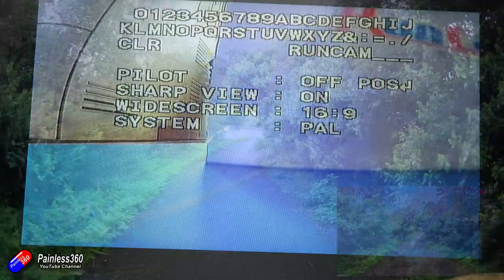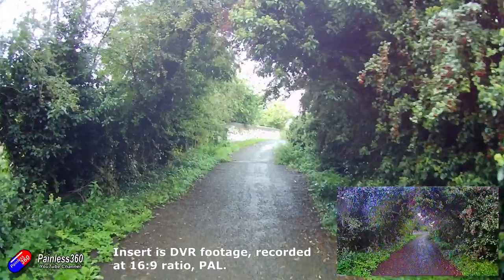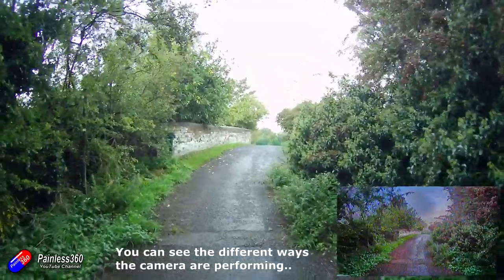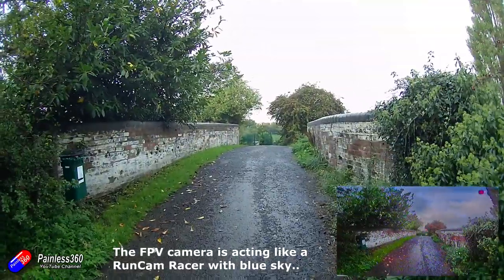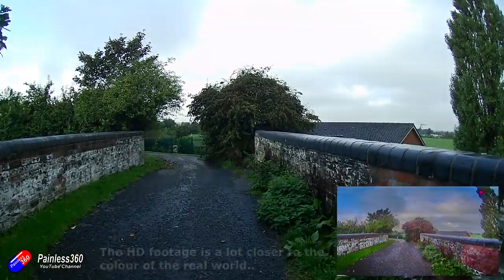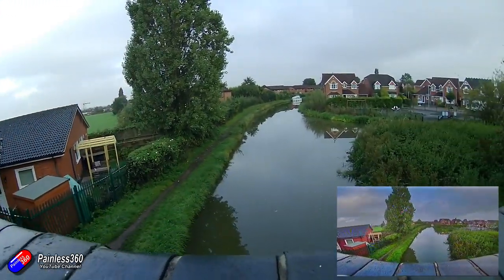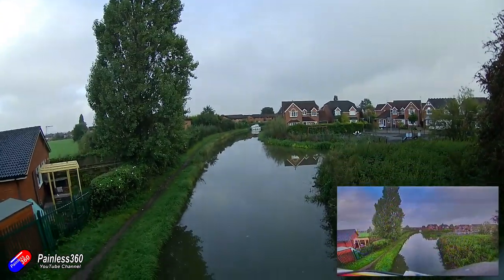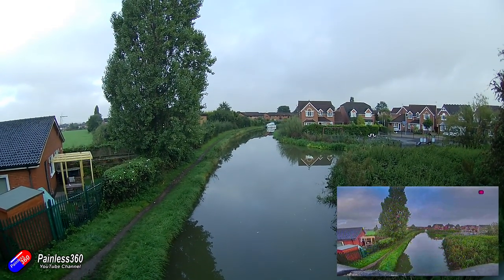Let me show you some footage — I'm not recording at the highest setting because YouTube compression loses a lot of that fidelity. The main image is 1080p 30 frames per second and the insert is the corresponding view in my goggles recorded with my Fat Shark HDO DVR. This was a very overcast, gloomy morning — the first day I could get outside for more footage — and you can see how it copes with contrast, color, and saturation. Runcam have been doing this a very long time and it's doing a really nice job.